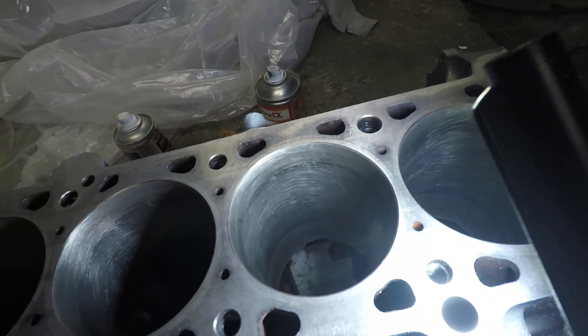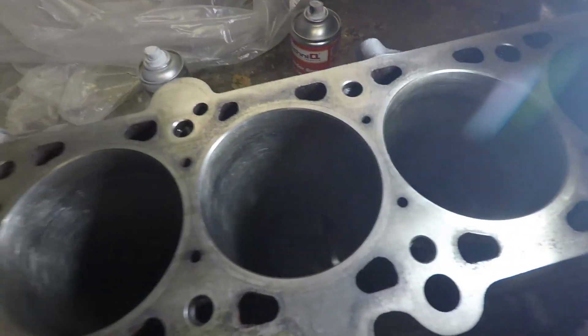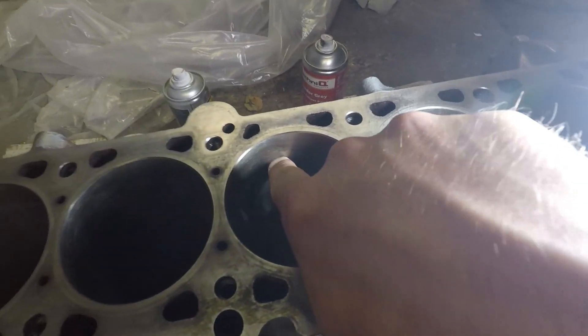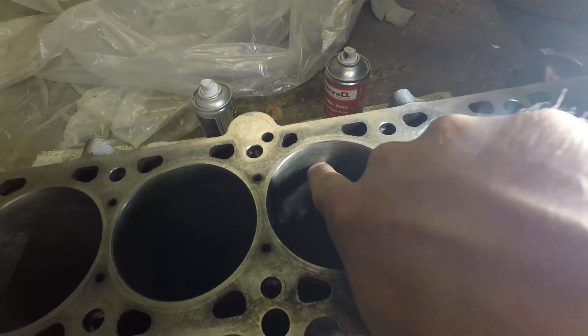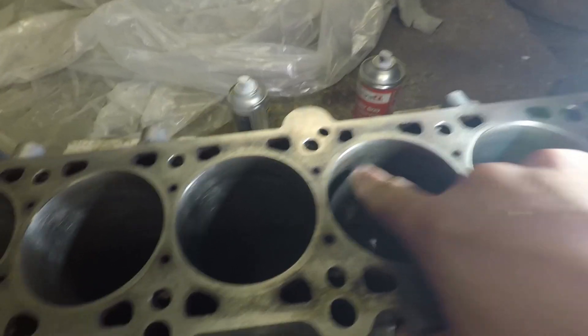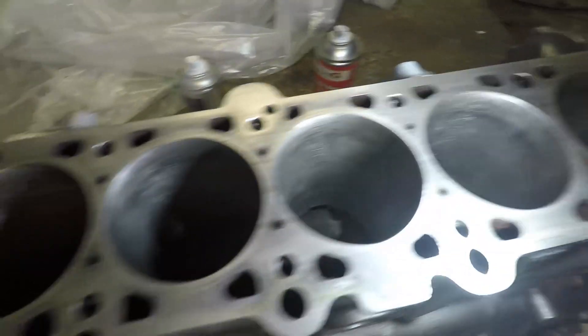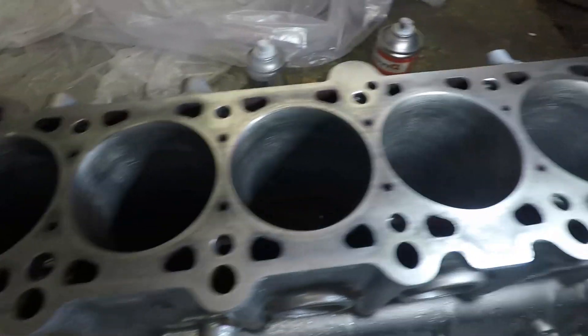I'm pretty happy with those bores. I've given them a quick stone hone, hand hone, and they've come up relatively clean. One thing if you've played around with one of these engines - something I've been reading about is the lip that you might get in the top of the bore. I've put piston rings in and sized them up and there's no difference between the top of the bore and slightly lower down inside the bore. I'm going to go for this block, build it up, and get to that stroker by the end of this week hopefully.